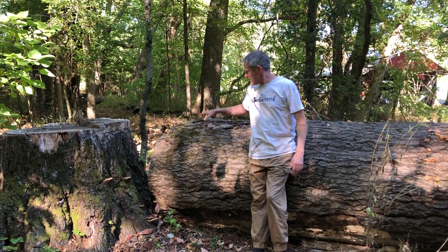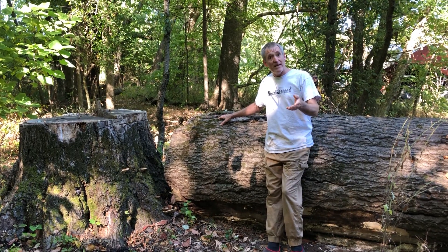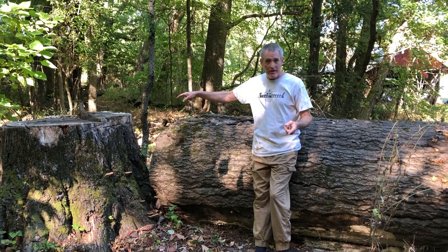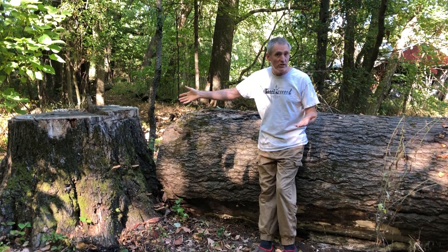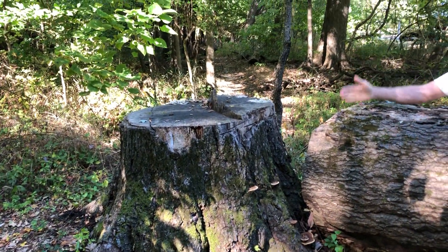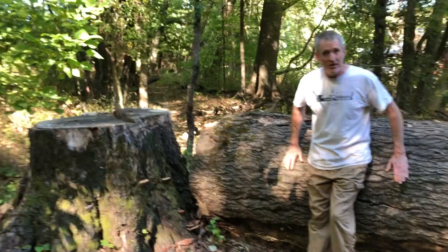Welcome to another episode. This is the pin oak that we dropped two years ago that we got 20,000 views on. If you didn't see that video, I'll link it for you. It was 80 years old when I dropped it — I think it was 48 inches in diameter, wood to wood, minus the bark. So this is a big old giant pin oak tree.